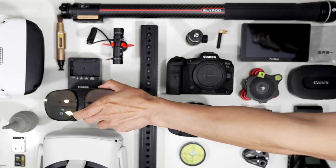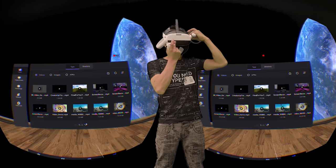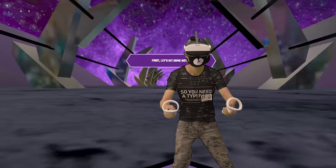I also have the Pico Neo 3 right here. Full review, please check here. It is a great PC VR and Oculus Quest 2 hybrid, and you can write this off as a company expense as they are only selling to businesses.